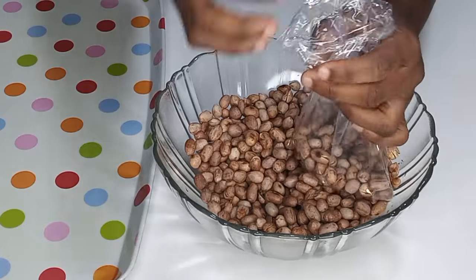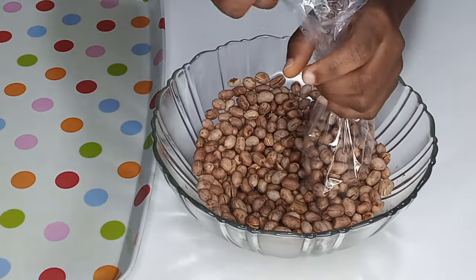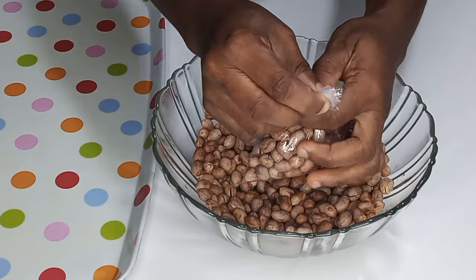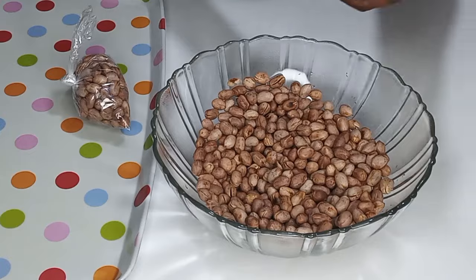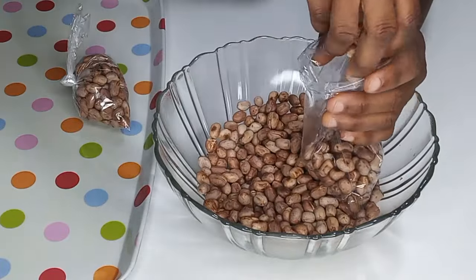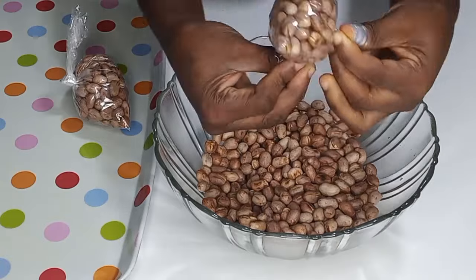Now I'm going to show you how we tie it. I will scoop it with my hands into the plastic — you can use any spoon or anything to scoop, but I prefer using my hand and normally we use our hands. I will tie it about two or three times to make sure it is well tight, just like this. I'm going to repeat the same process: scoop with my hands, put inside the plastic, and tie it about three times for it to be very tight.